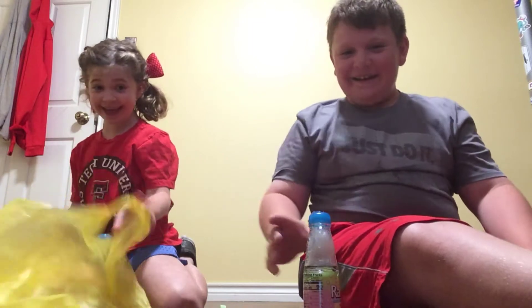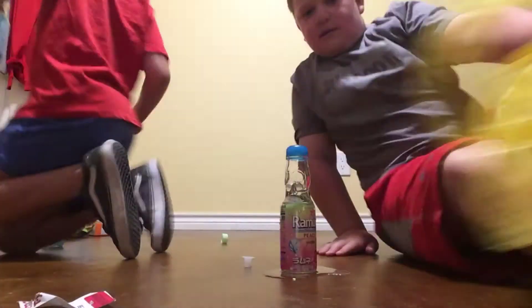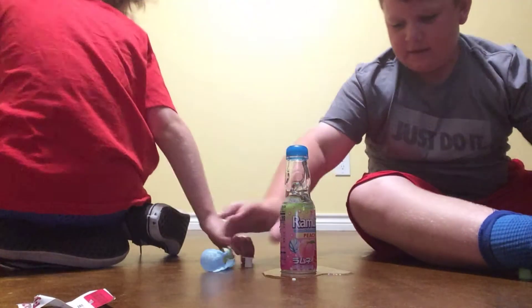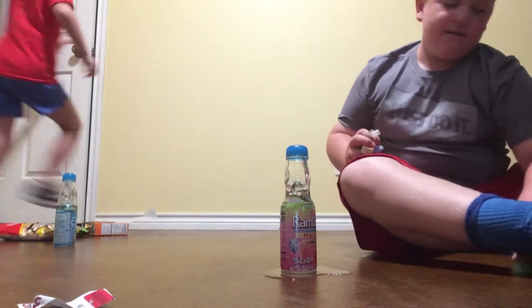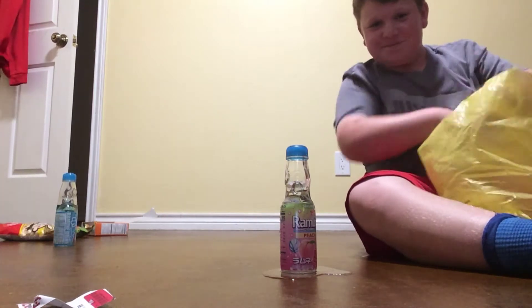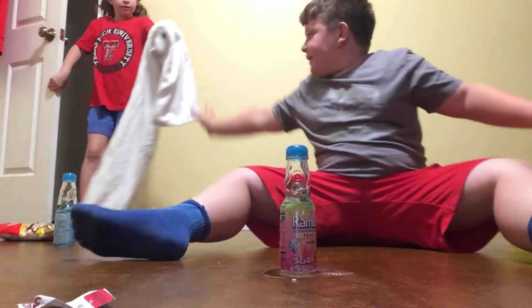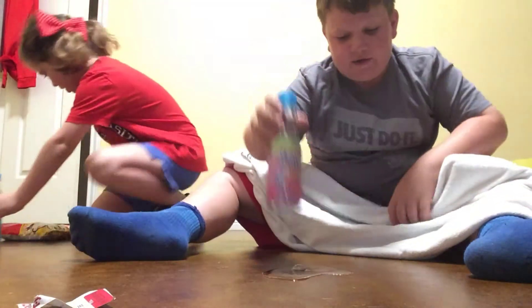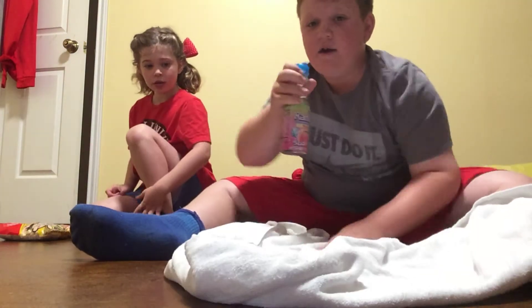Oh wow, oh my god! Go get a towel. It just exploded over the floor — put the trash in there. Okay, run, go get a towel, hurry. So yeah, it just exploded. We're going to start doing them all over this towel in case that happens again.